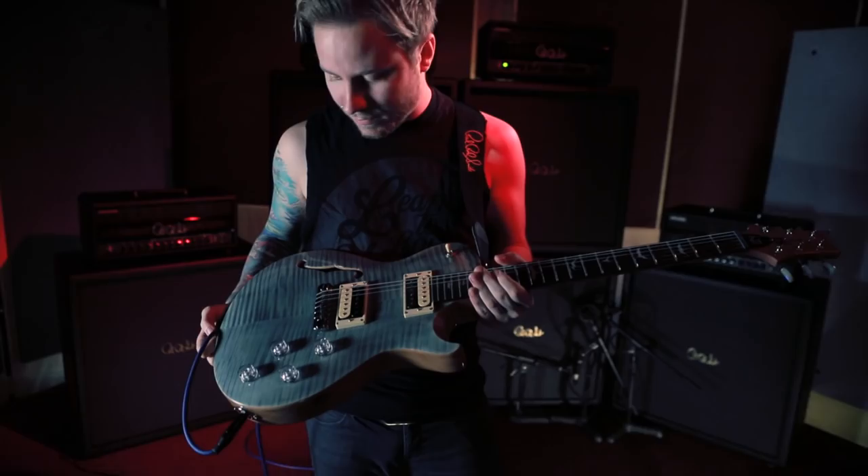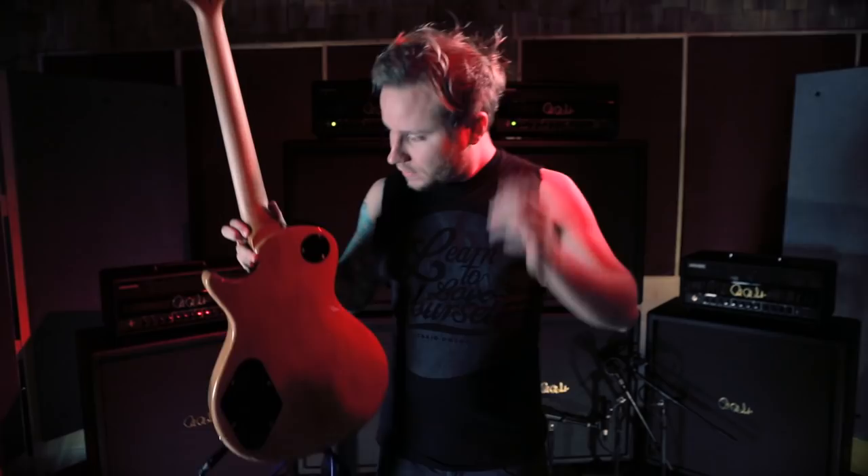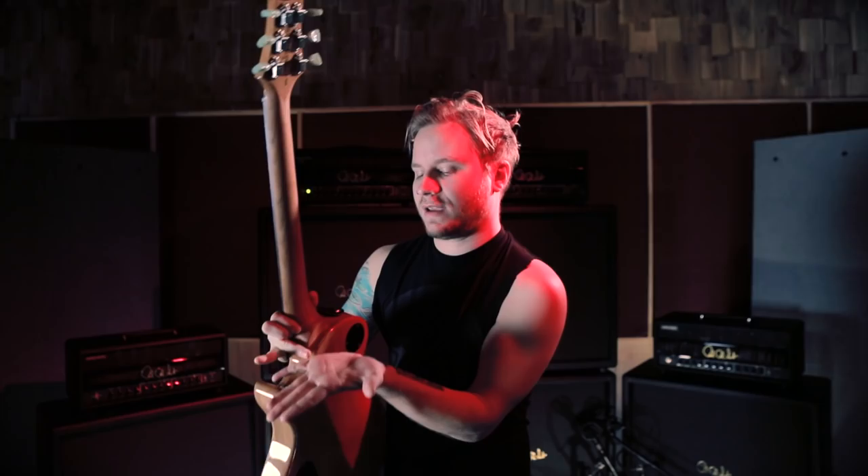Wide, fat neck, no lacquer on the neck, which I like. I used to wear a glove on stage that was cut at the hand and right at the wrist, so I could kind of have that feel of not having a lacquer, a finish, or a gloss on the neck.